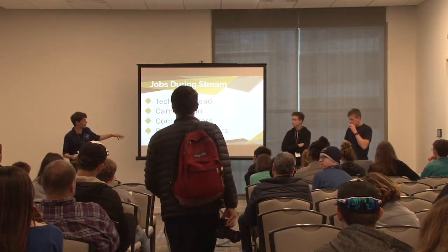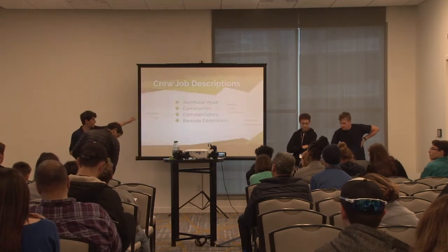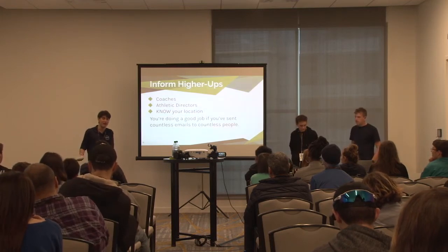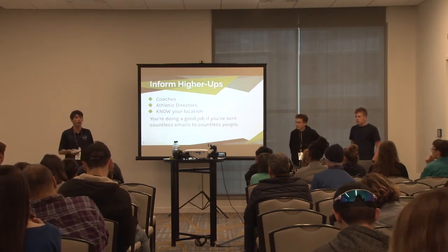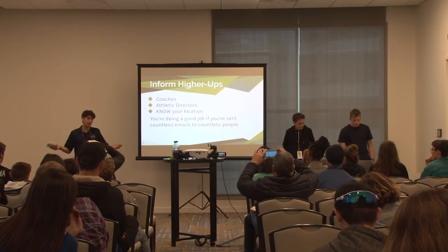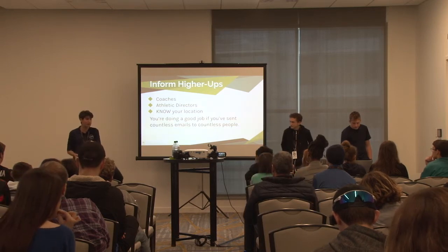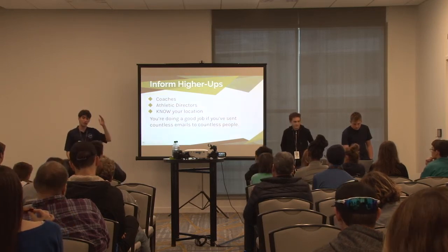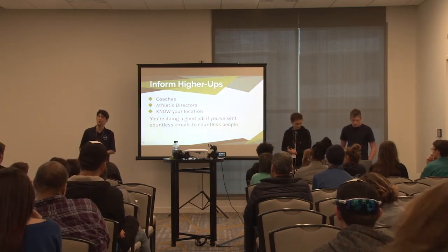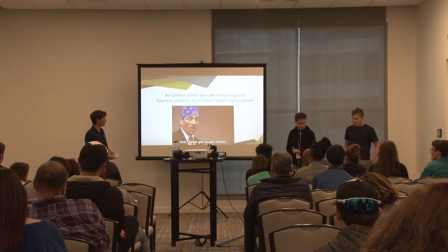Make sure everybody knows what's going on - athletic directors, even for away games. If you're blocking views or scoreboards, they probably won't let you live stream again. Email everybody, know your location, make sure it's not going to rain, and check for internet issues ahead of time. Internet is a very important part of live streaming.